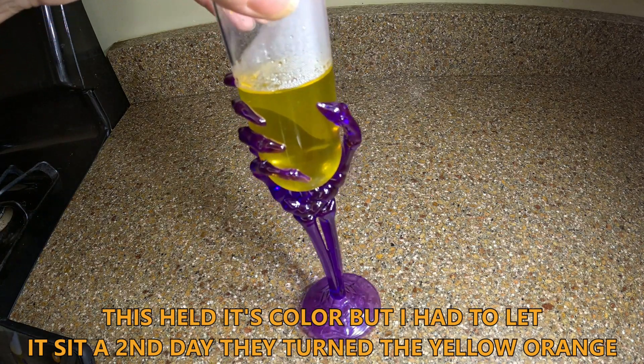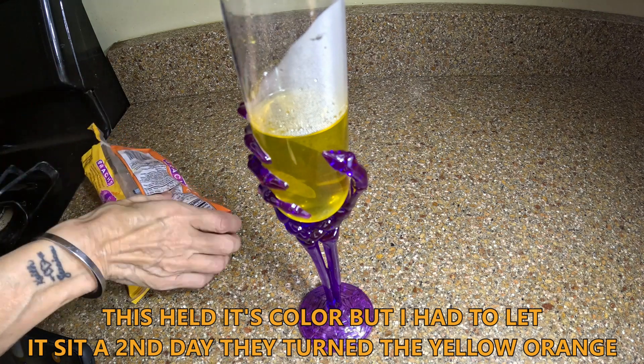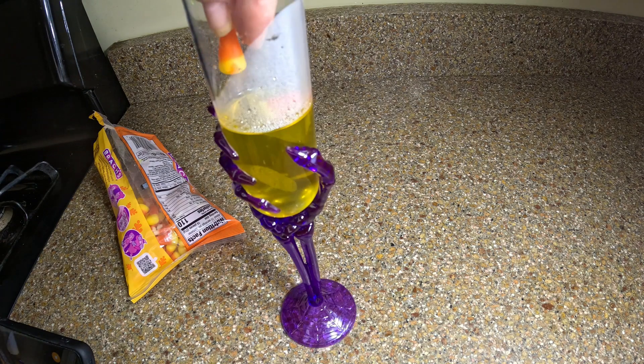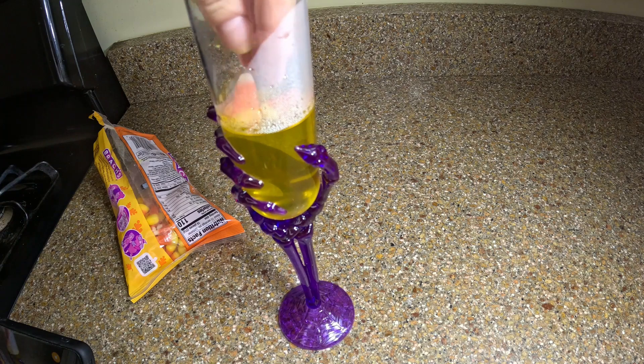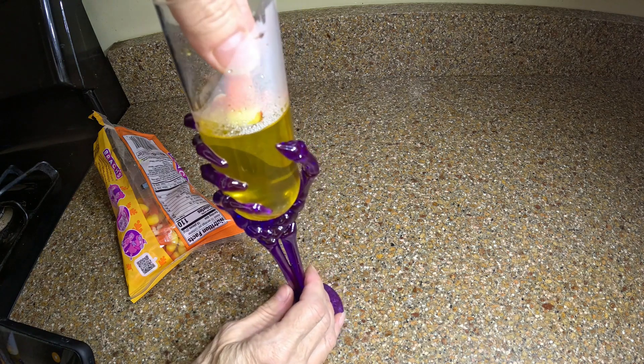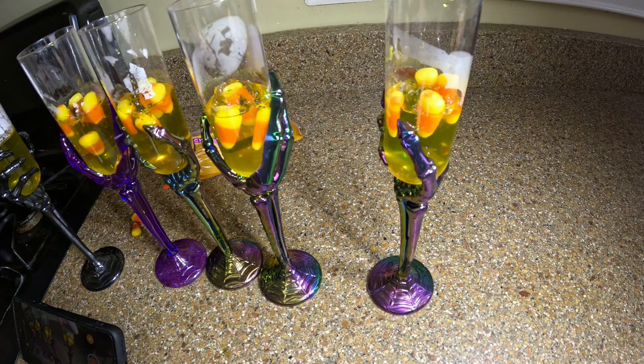I'm hoping it's gelled up a little bit — I want to stick a couple of candy corns down in there. Because I waited too long, I took a skewer, put it in there, and pushed it down inside. Now I'm going to put these back in the refrigerator, let them finish and harden up, and then we're going to add the orange to the top.